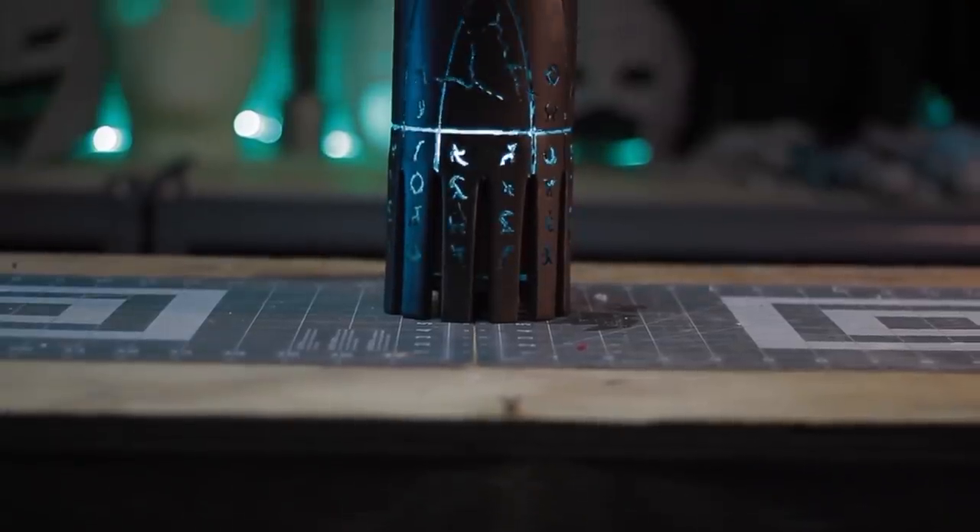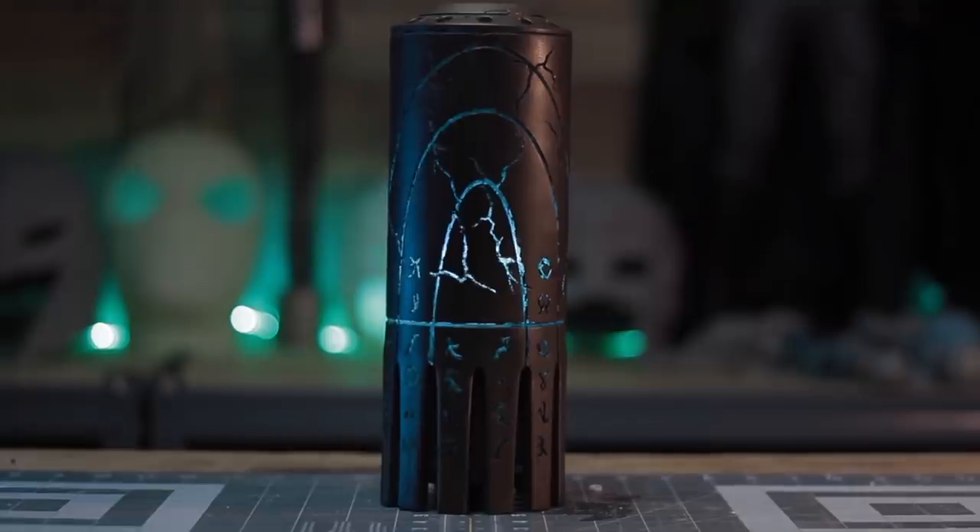Norm: Awesome. Well, thank you so much for sharing and diving deep into this. For folks with additional questions about how you printed or modeled it, feel free to post in the comments below. Daryl, we'll see you at the next project — and we can tease that you're actually testing an impressive 3D printer for us at the moment. Daryl: Yes, we'll hopefully be able to share more of that next month. So good to see you. We'll see everyone next time. Bye!